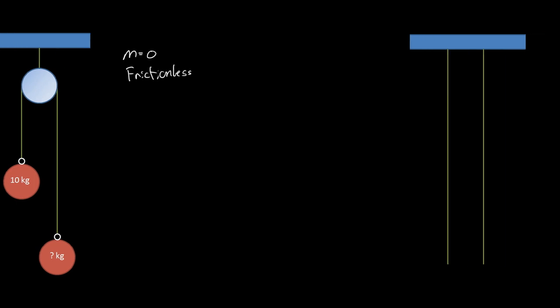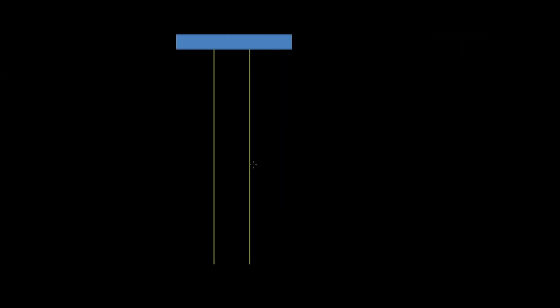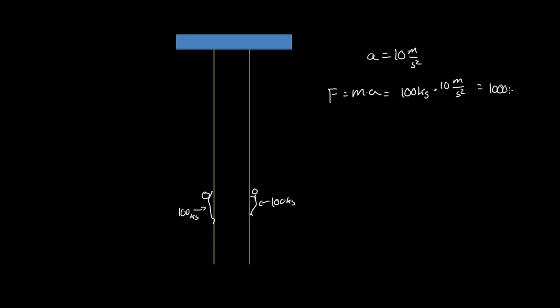Before we get going on pulleys, let's say you have two ropes and two people — one person that's 100 kilograms and another person that is also 100 kilograms. What would the forces be on each one of these ropes? Force equals mass times acceleration, and we'll assume acceleration due to gravity is 10 meters per second squared. So the force equals 100 kg × 10 m/s², which is 1000 newtons.